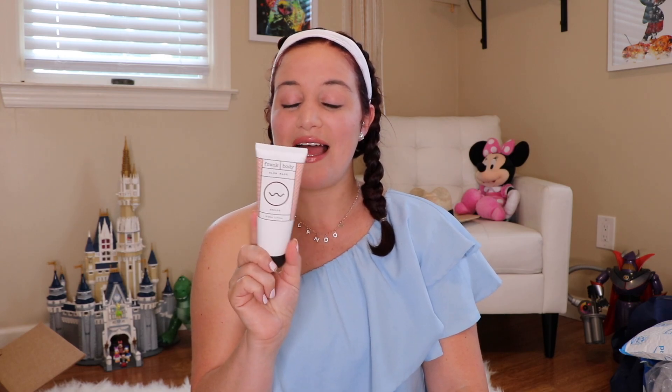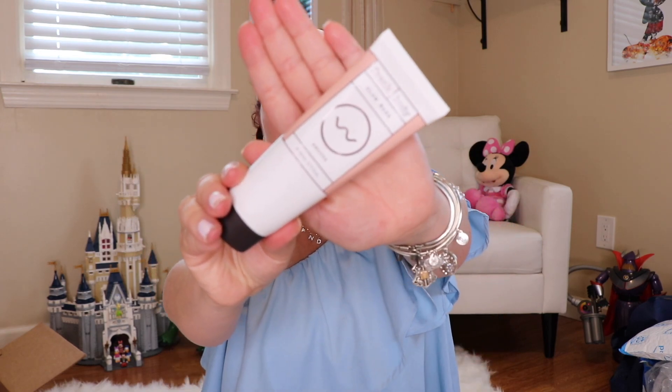Next up is the Frank Body Glow Mask. Frank Body is a huge name. This is the Glow Mask in Smooth Glow-On, I Dare You. You apply a thick layer to your face and neck twice a week, massage into your skin, and leave for five minutes, then rinse with cool water. It's made in Australia, and it does contain nuts — really good that they put that on there in case of a nut allergy.